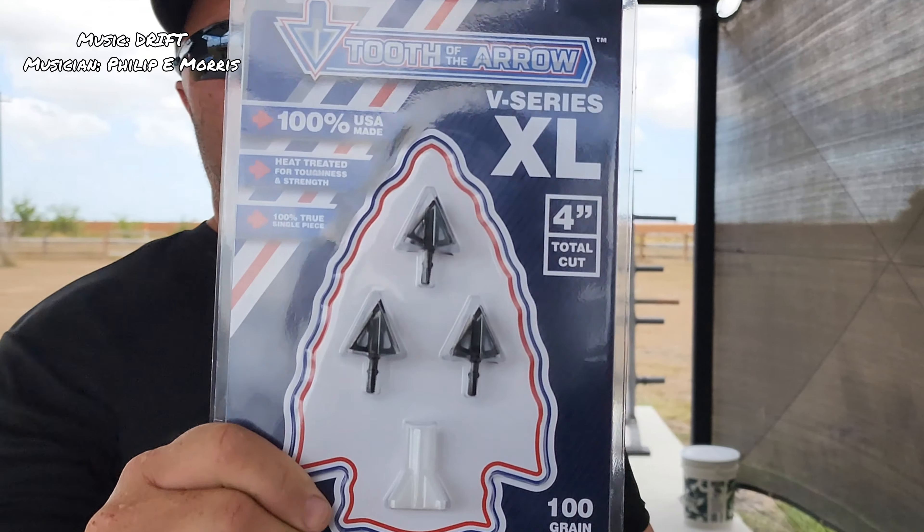Hey, what is up guys, happy 4th of July 2022. You've seen me shoot my bow a few seconds ago - I gotta make sure she's sighted in, it's been a while since I've put some arrows through it. I gotta make sure she's shooting good for what we're gonna do today. You've seen the title of the video, the thumbnail, and if you've seen last week's video, I told you as soon as these came in we're gonna do a review. Well, they came in - these are the Tooth of the Arrow broadheads.